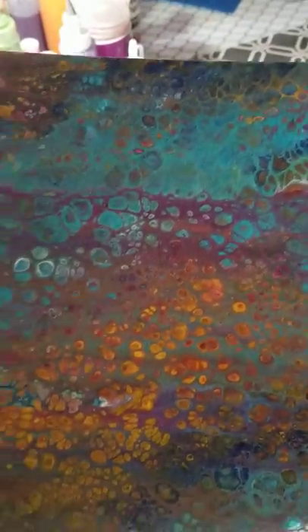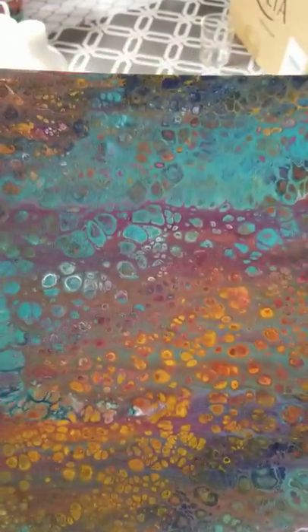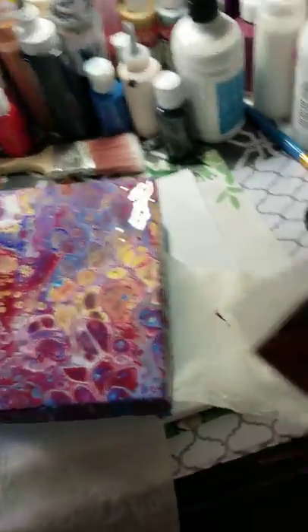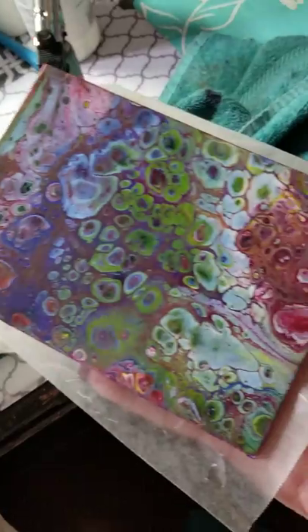Here is one of them — this is on a canvas board, an 8x10 canvas board. This one came out absolutely gorgeous; this is a pour and swipe. Then I have this one which is still drying, but I absolutely love the way it came out, and this is a 4x6 canvas board.